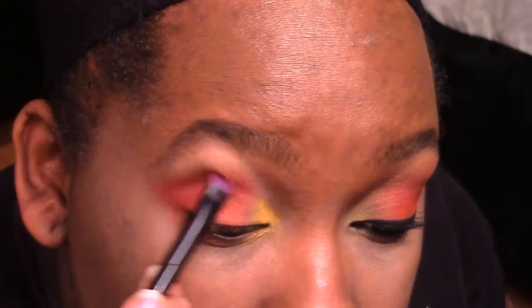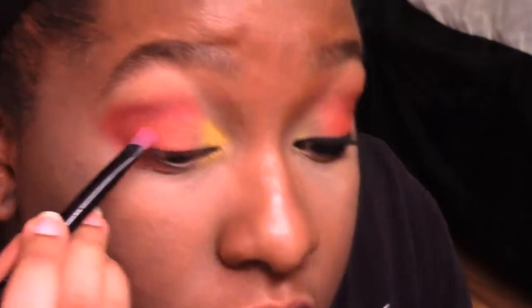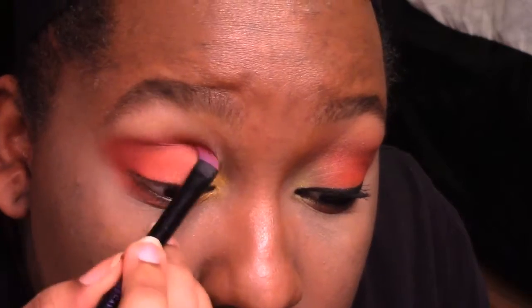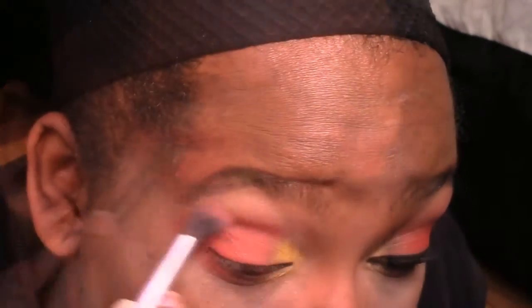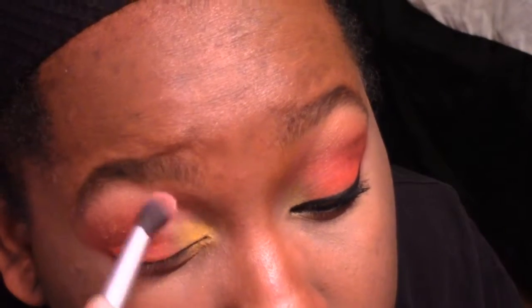Now blend that orange into the crease. Take a red color and go in the outer half and into the crease — it's making a crimson color. Take the crimson color and go right into the crease to darken it up. Then take the yellow shimmer and go right on top to highlight, and blend everything together.